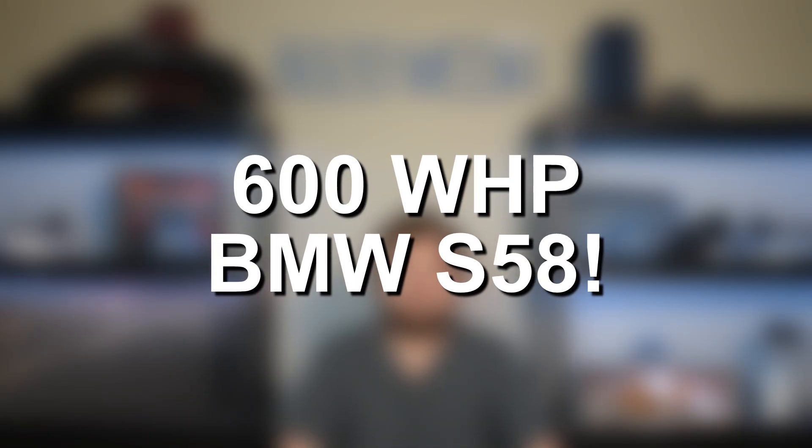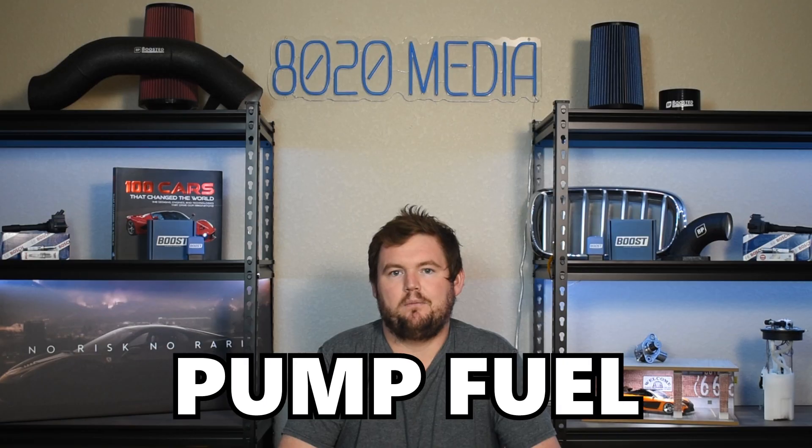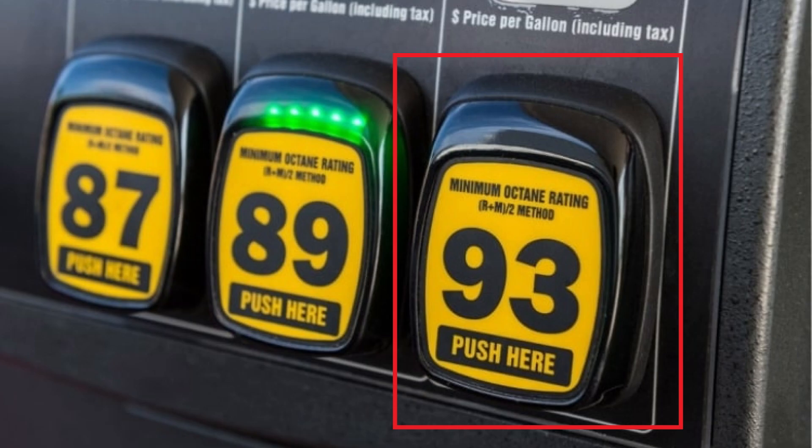Looking at the modifications required and specific power levels you can end up with: 600 wheel horsepower will really only require tuning and pump fuel. Not everyone's going to get to that 600 wheel horsepower mark, but ultimately just a tune with 93 pump gas should get you pretty close to 600 wheel horsepower without having to do anything else to the S58. That 600 wheel horsepower number is going to be roughly the limit with pump gas, unless you're talking about upgraded turbos or additional modifications. So to push things beyond that, we're going to have to start talking about higher quality fuels and specifically ethanol.